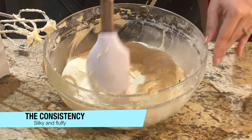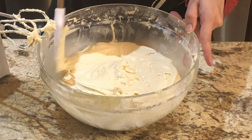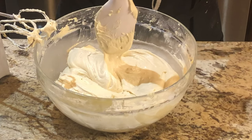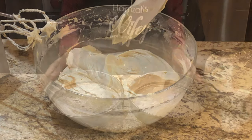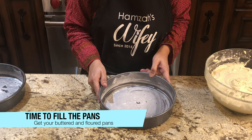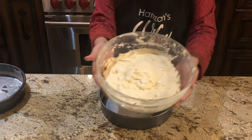It was so light and airy that I was able to fold it in. It was just like air. Yes, my cake batter is ready! Now we will prepare our 2 nine-inch pans.